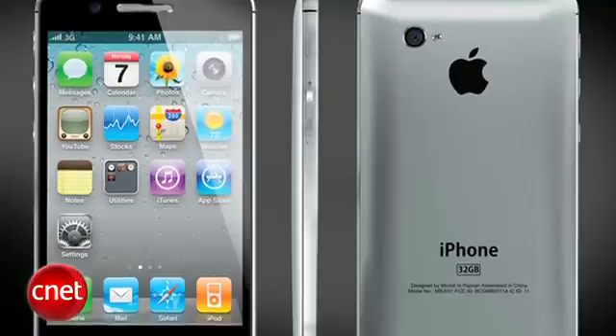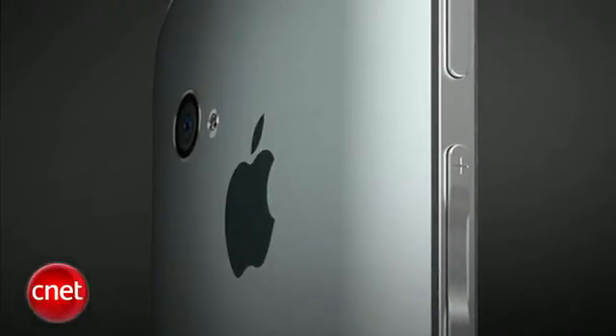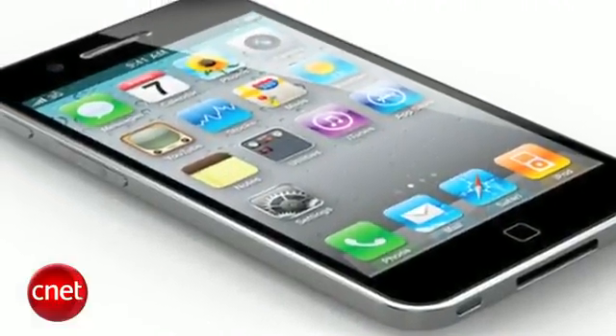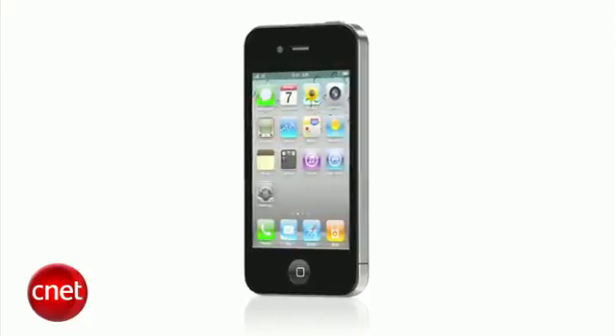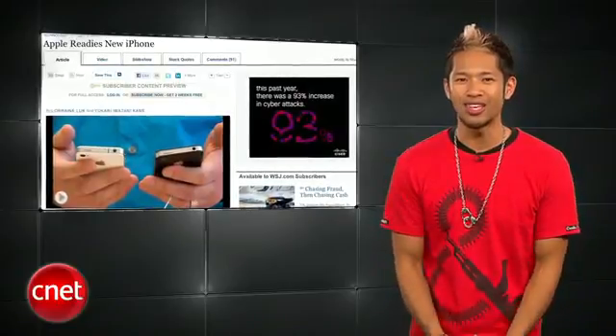It's another plate full of iPhone rumors to feast on this week. We start off with the Wall Street Journal, who's reporting that Apple is preparing a thinner and lighter iPhone with an 8 megapixel camera sensor for a launch in the third quarter of this year. The new info might squash the debate between the next iPhone having the same form factor or not, but according to the Journal, Apple has a goal to produce 25 million units by the end of the year.